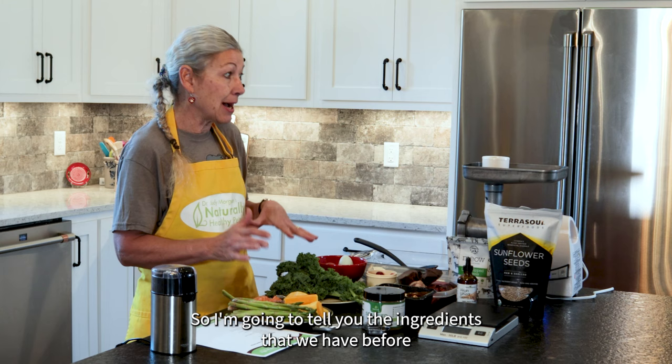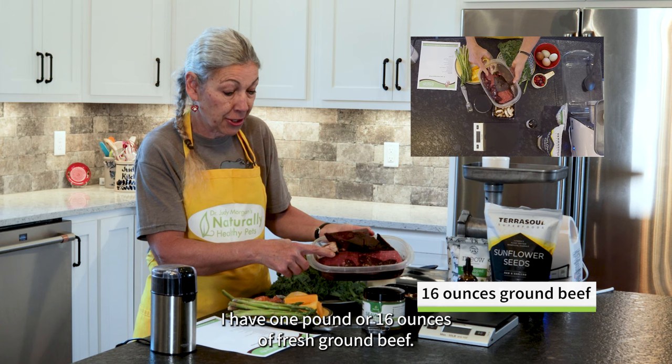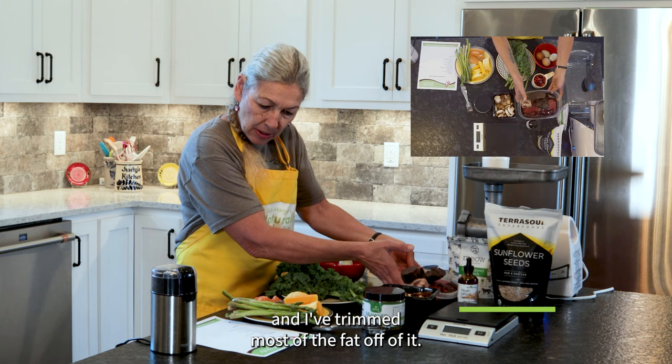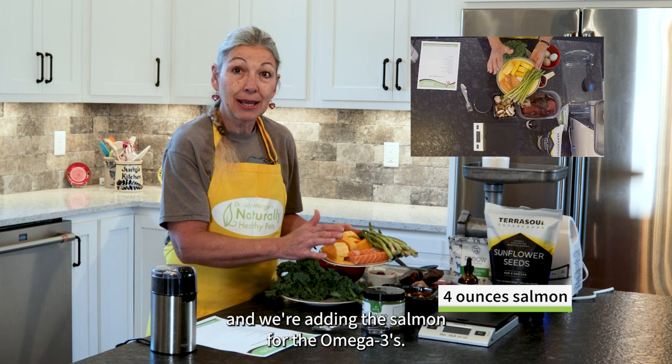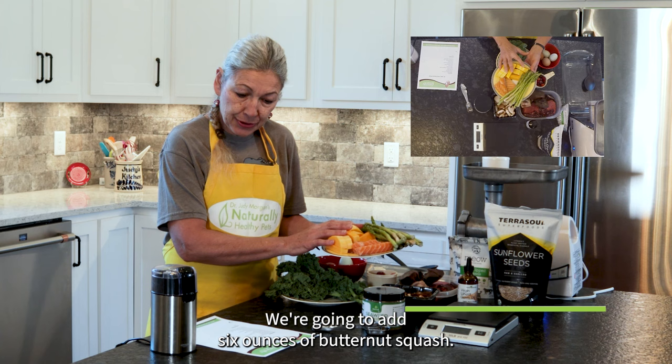I'm going to tell you the ingredients before we turn on the grinder because it gets a little loud. This is my meat mix: I have one pound or 16 ounces of fresh ground beef, about 90% lean; four ounces of beef liver; and a pound of beef heart with most of the fat trimmed off. We're also going to add four ounces of salmon for the omega-3s — so powerful for the heart. The heart does really well with a high omega-3 diet. We're going to add six ounces of butternut squash, which gives us some of the fiber that we need.